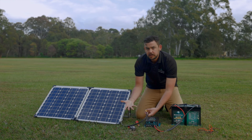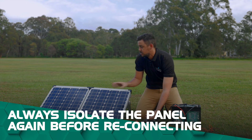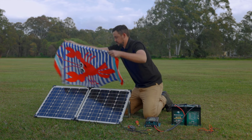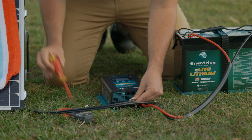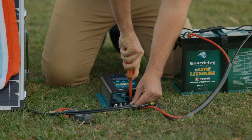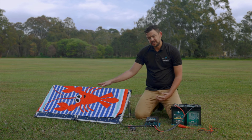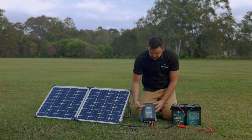I'll disconnect this. But before I make any more connections, I need to make sure I've isolated the panel again — either by a circuit breaker, fuse, or putting a blanket over the panel. I'll disconnect that, leave it where it's not going to short onto anything, and put my blanket back over the panel. Now the panel's isolated, I'll redo my connections. Then I'll re-energize the circuit — either by reconnecting my circuit breakers/fuses or taking the blanket off.